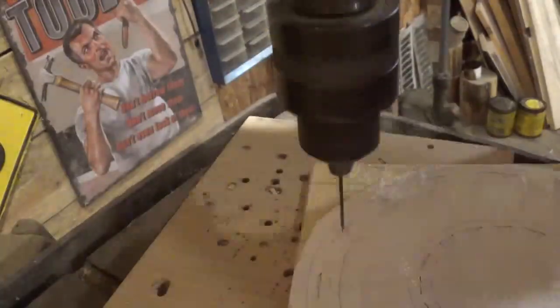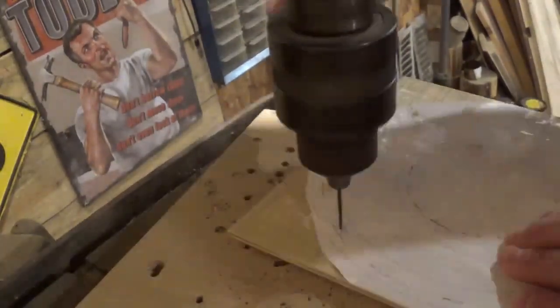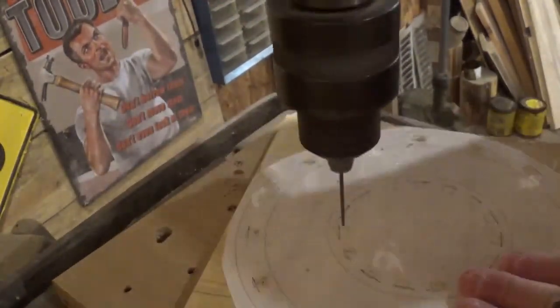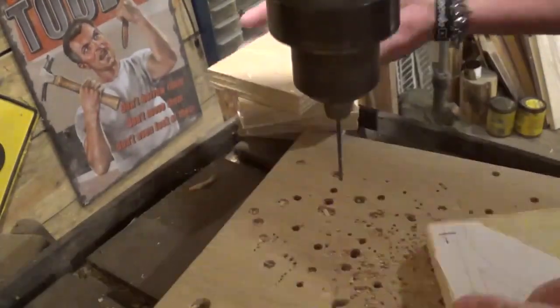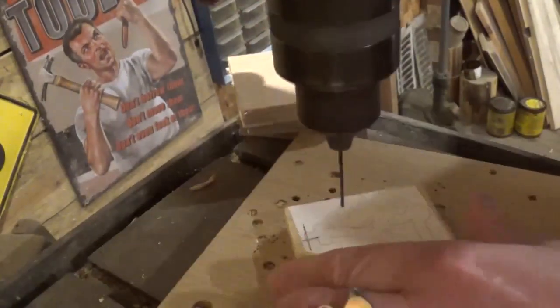Over here on the drill press we'll begin by drilling out all of the pilot holes for internal cutting. There is a lot of the same style of cut on this project that can make people feel like it's a repetitive pattern.